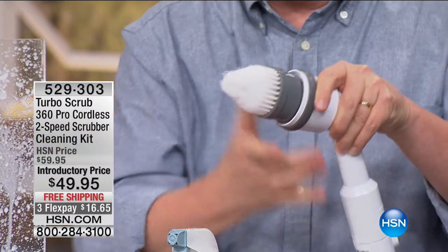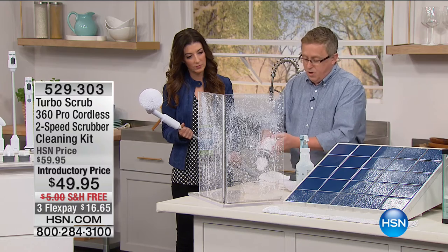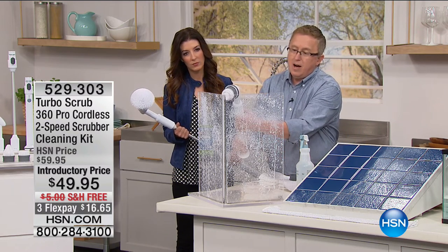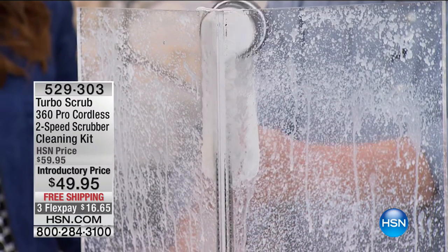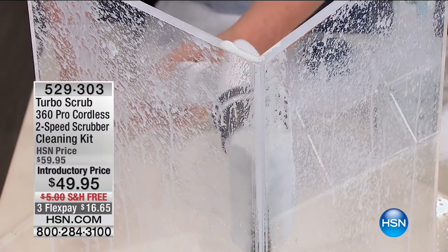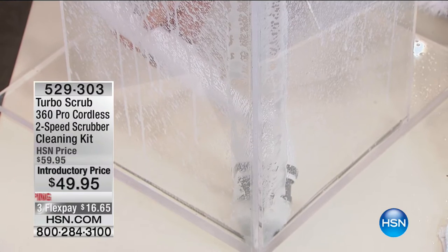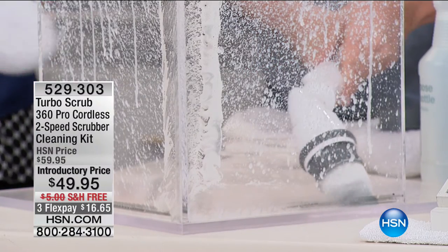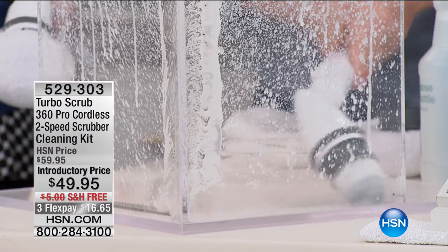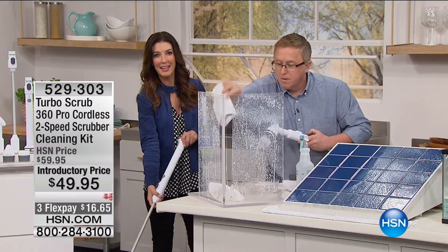This attachment is for those nooks and crannies — this is the corner brush. I've been at HSN for 18 years, and I want to give you a little side tip: if you're an HSN customer and you have Earthbrite at home, use this with Earthbrite. You can use any cleaner, but with the Turbo Scrub you just push a button and let the brush do the work. Look at this — I'm getting right into that corner. People are going crazy for the corner brush. I can go all the way along the bottom.